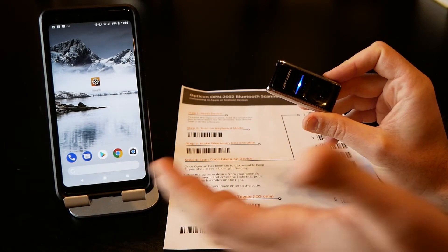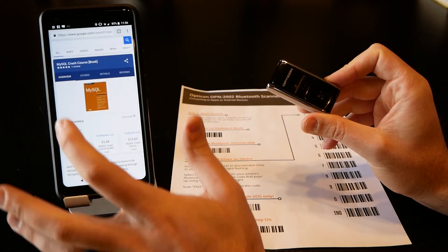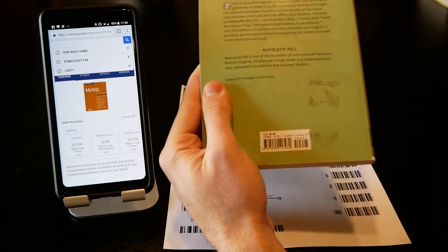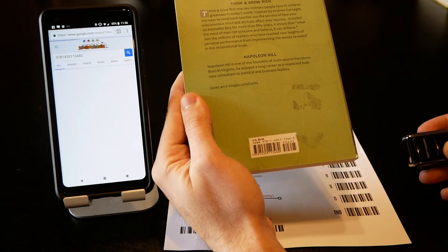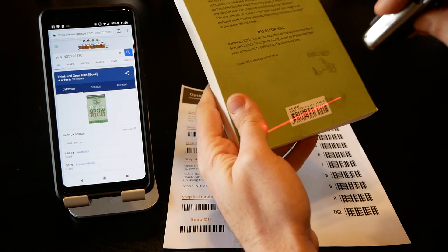Now at this point, whatever you scan with this barcode scanner will get transferred over to your phone. It should work with any app or any web browser — it's simply an external keyboard. For example, we're going to scan a book's barcode and it will simply enter the data.